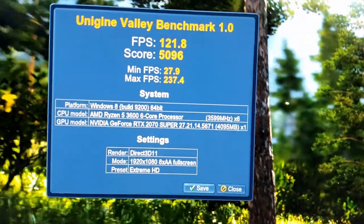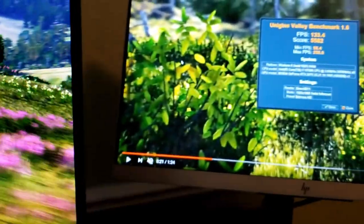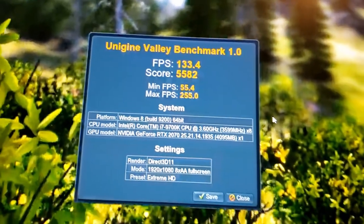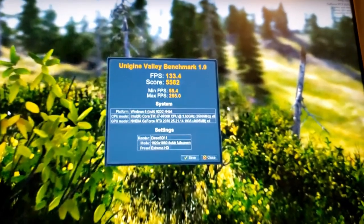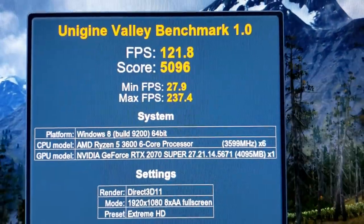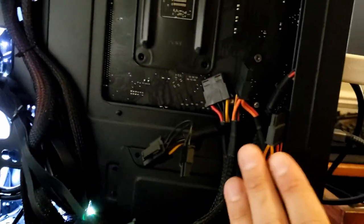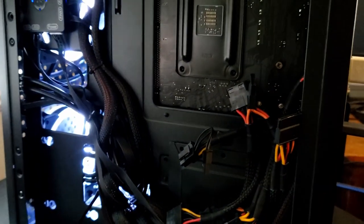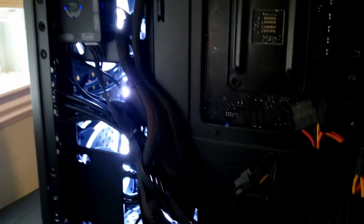The score is 121 FPS on the Ryzen 5 3600, scoring 5096. Comparing to someone with the same card and an 8-core CPU, they got a bit more FPS, but this card is running really well. Modern Warfare on Ultra HD is probably going to get a great score too. While everything was downloading, I also did some cable management — cleared the cables, tightened them down, and moved them to the corner so when the back panel goes on they'll be hidden but accessible.